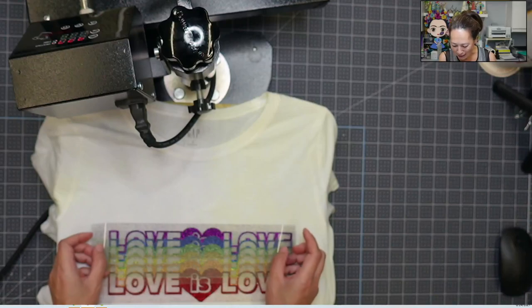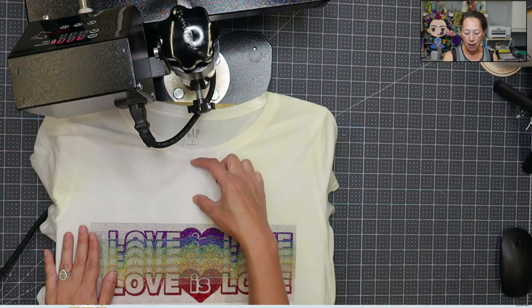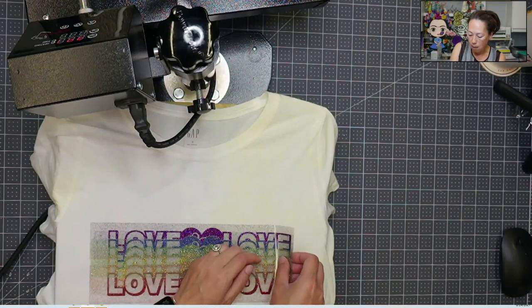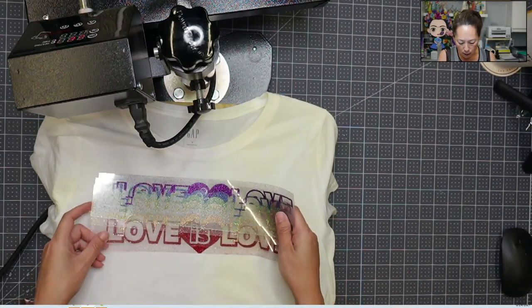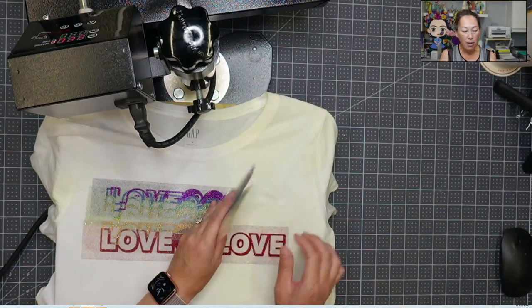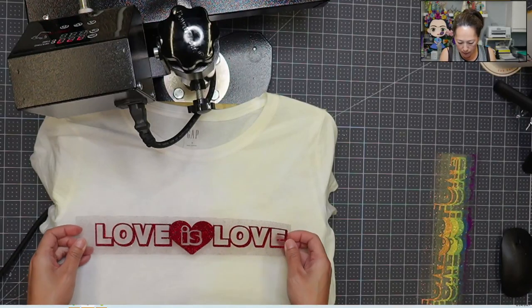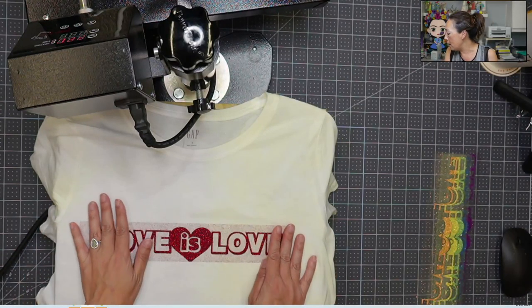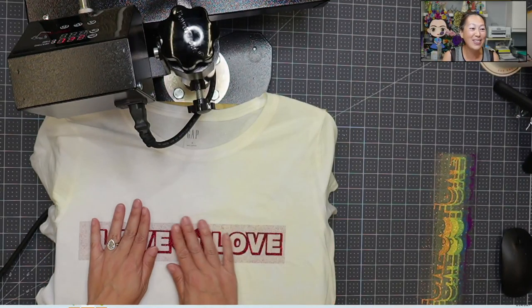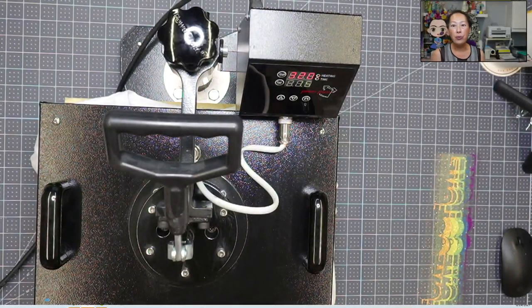So I'm super excited to do this one. The reason why I put it down like this is I want to be about an inch and a half from the top, so I need to move this whole thing up. I'm going to be layering the red first, so I kind of want to get an idea of where it's going to be — right around here. Now the heat press is at 320 degrees.